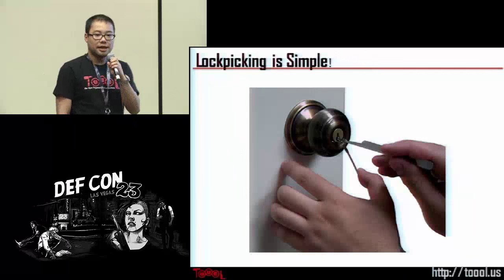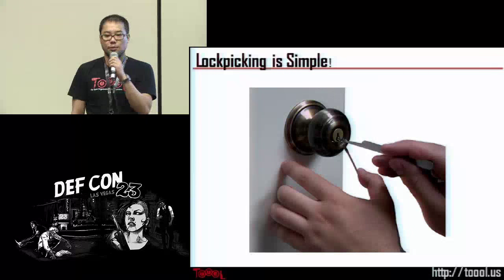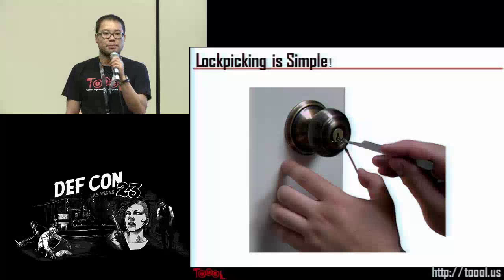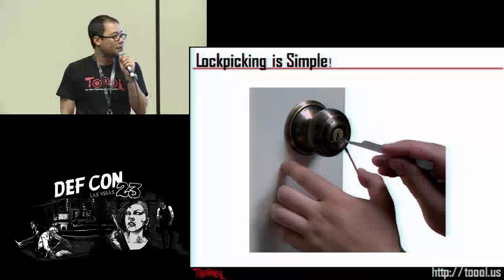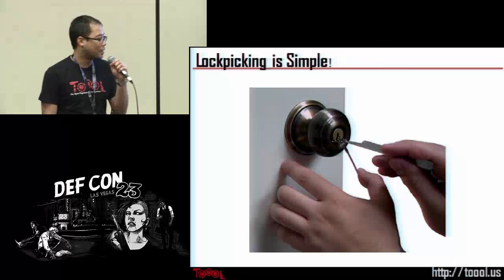Lock picking is actually a very simple skill to learn. Hollywood actually portrays it somewhat inaccurately — you see them just stick a paper clip in and it pops open. It's not that easy, but it is pretty easy, and I'll show you why.